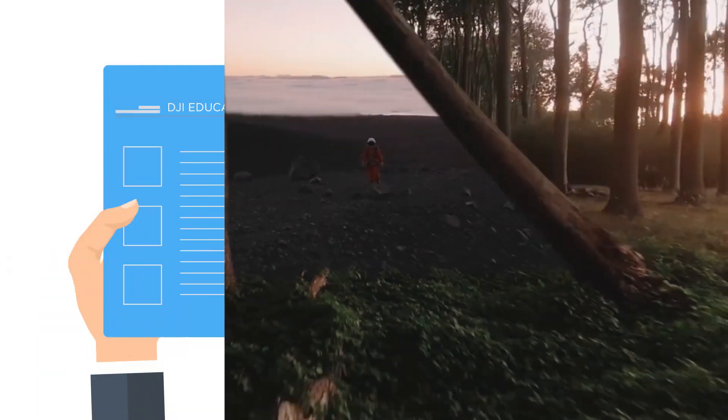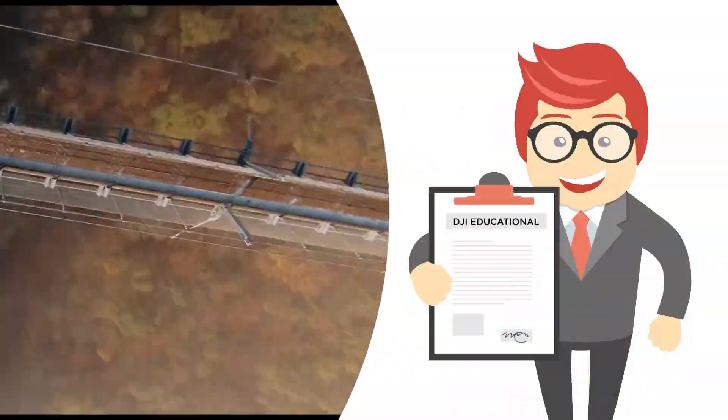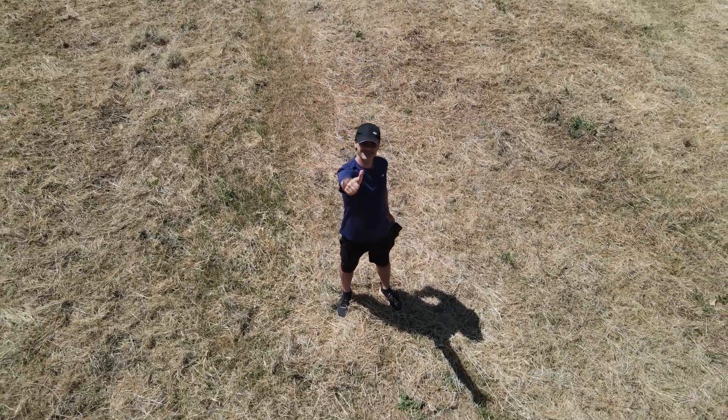Once the course is completed, you will receive the certificate of participation in the official DJI Arts educational course. What are you waiting for? Become an expert and prepare to move to the next level with DJI FPV.